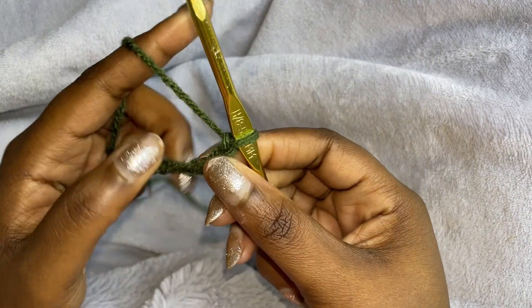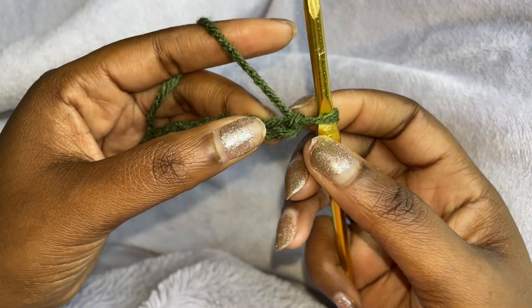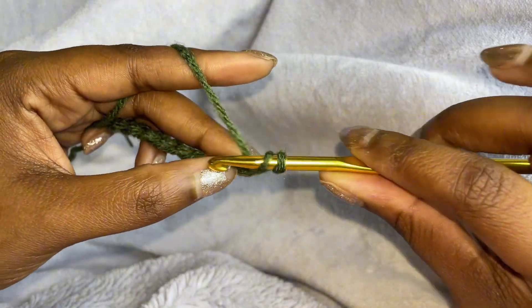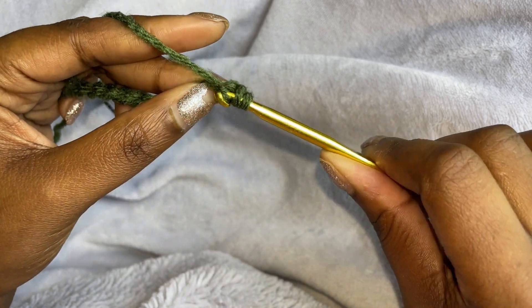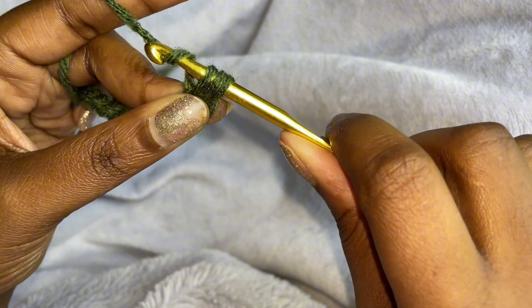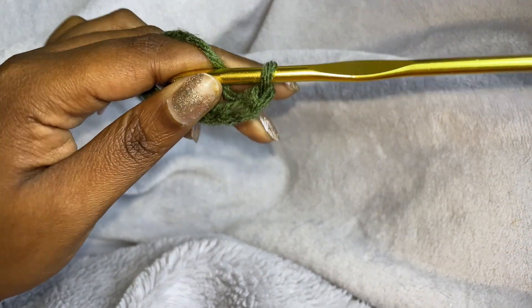Then we are going to make a half double crochet in the second chain from the hook. So this is the first one and this is the second one. So yarn over, insert your hook, pull through, and then pull through all three. And that is a half double crochet.